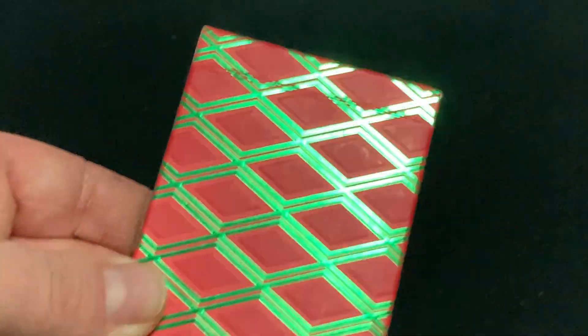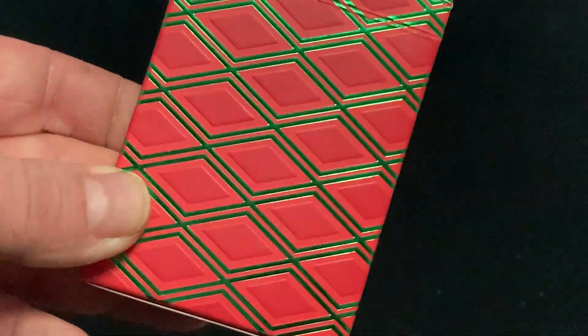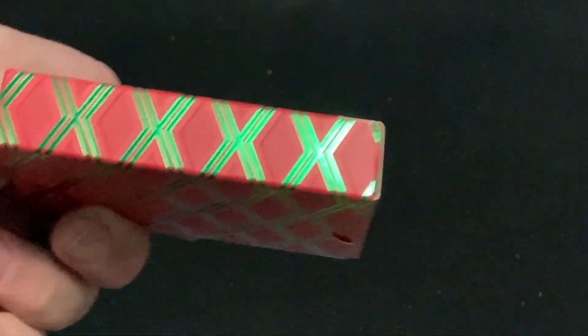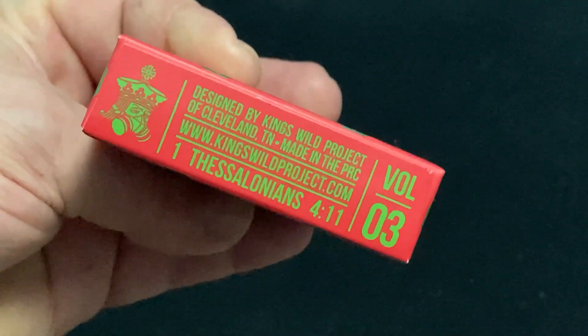Beautiful embossed and foiled tuck case, with this kind of pie crust look on it — a pie look to it — on a matte stock. It's all around; on the top and bottom it says Volume Three.